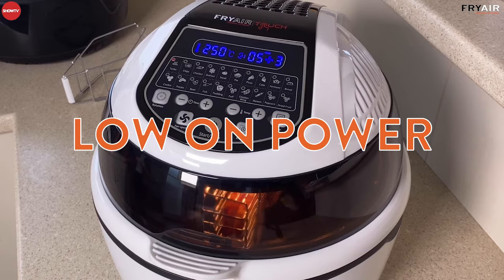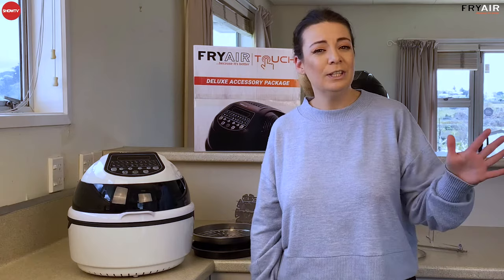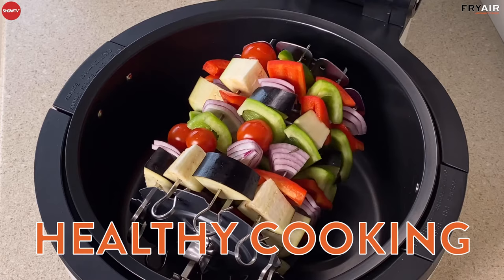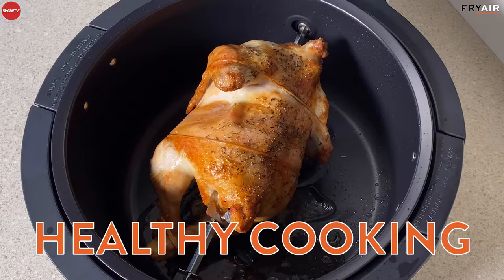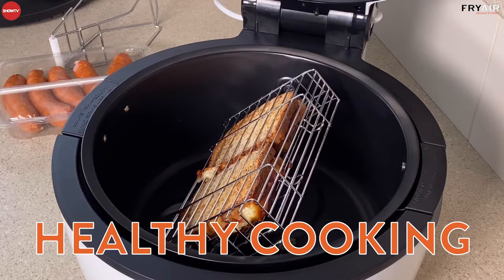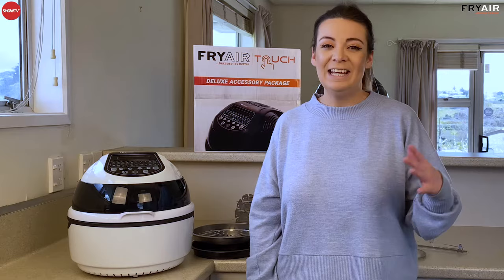Another wonderful feature of the Fry Air Touch and air fryers in general is that they're really, really healthy — a great way to cook if you're looking to cut back on excess fat and oil in your food. Most of the time your food is elevated while it's cooking, so any excess oils and fats drop into the base rather than soaking back up. Most of the time you don't need to add any extra oils or fats either. If you're looking for a healthier way to eat delicious food at home, the Fry Air Touch is absolutely the way to go.